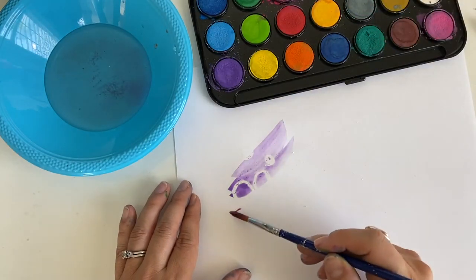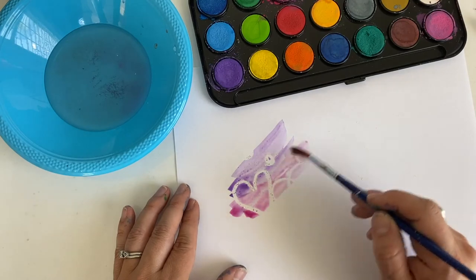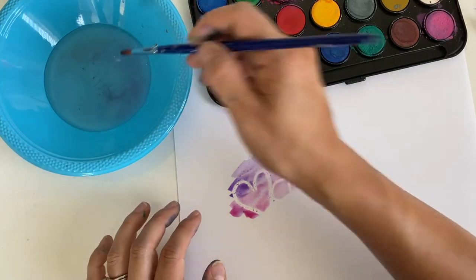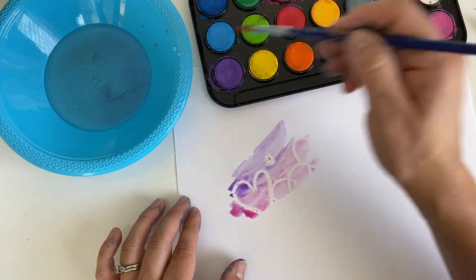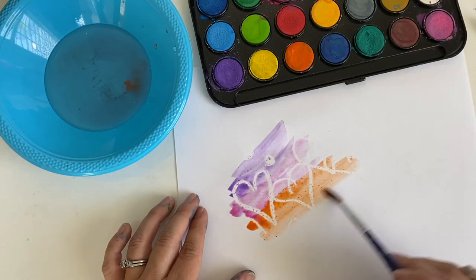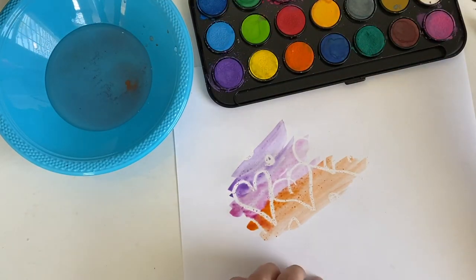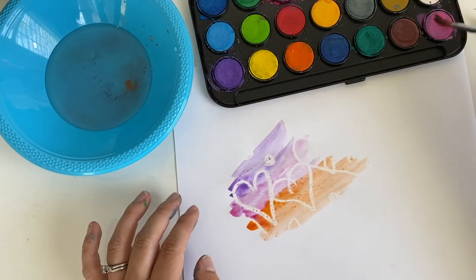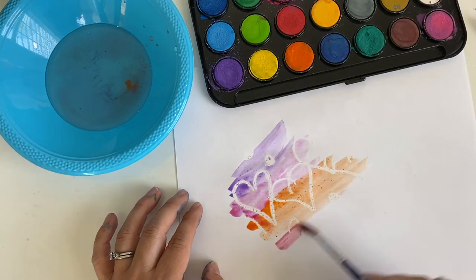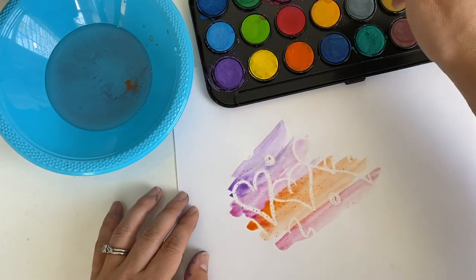It's so fun to see them starting to show up. I can see my heart and the overlapping shapes. I'm going to change colors — make sure I've got a lot of water and just go over and over. Now if you have watercolor paper, your paper won't buckle as much as this paper is doing.